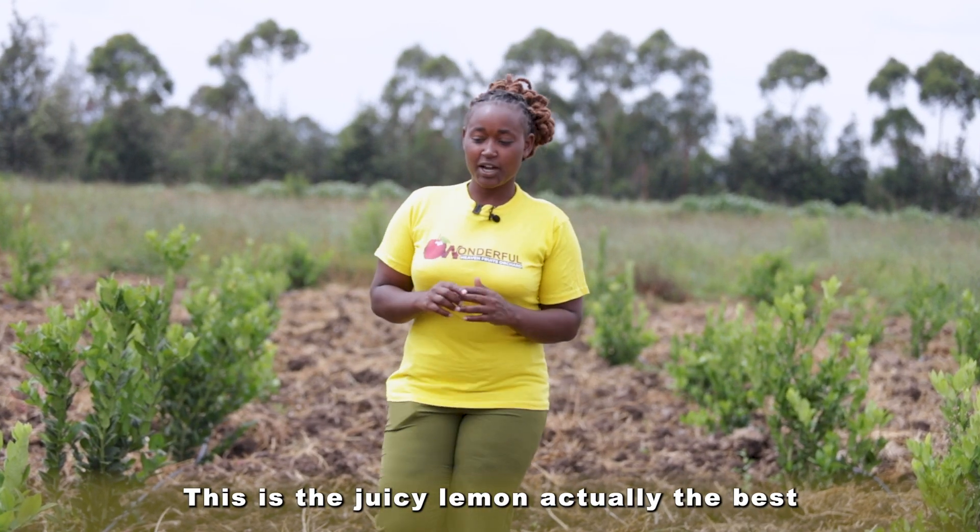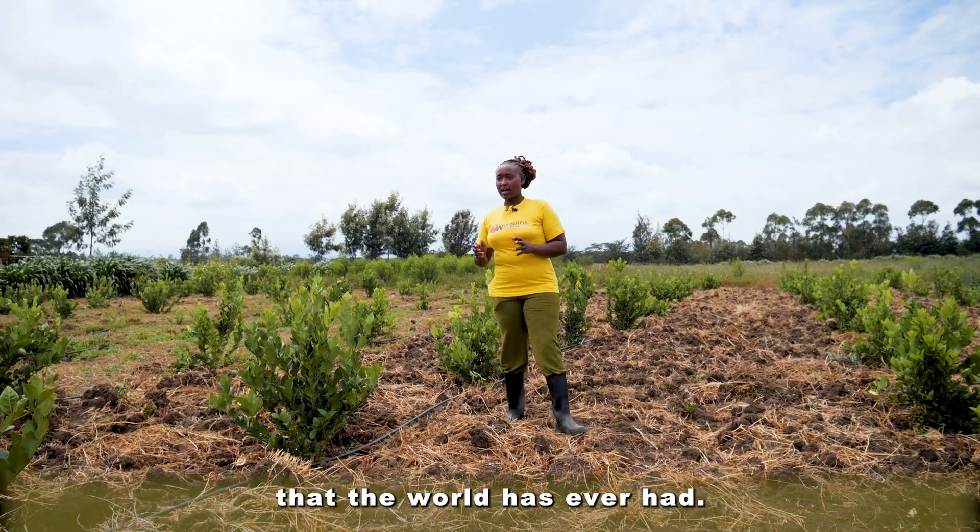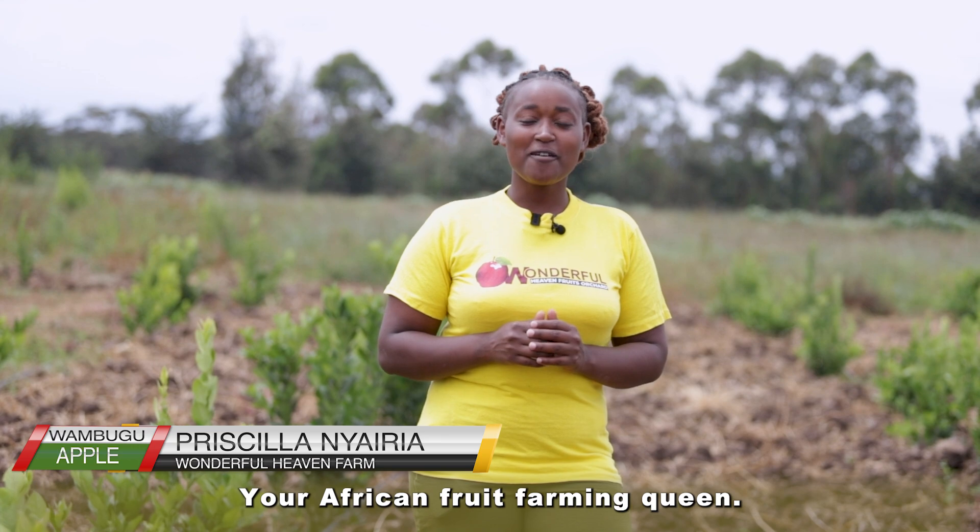This is the juicy lemon, actually the best lemon variety that the world has ever had. My name is Priscilla Nyairia, your African Fruit Farming Queen.